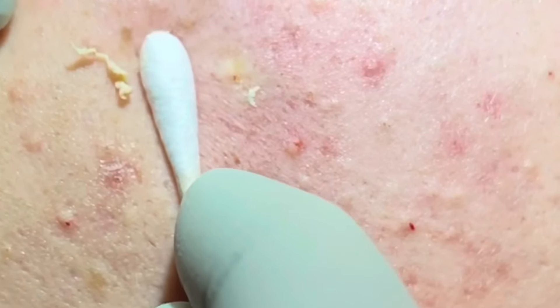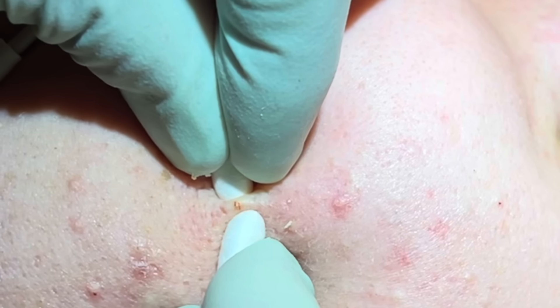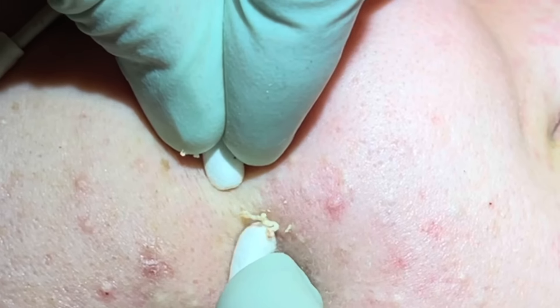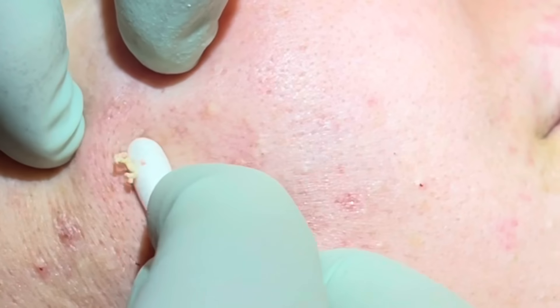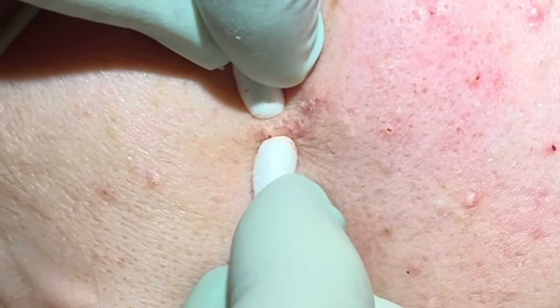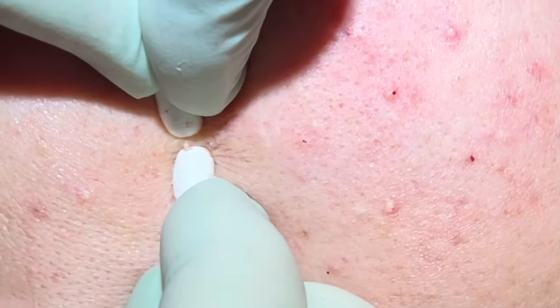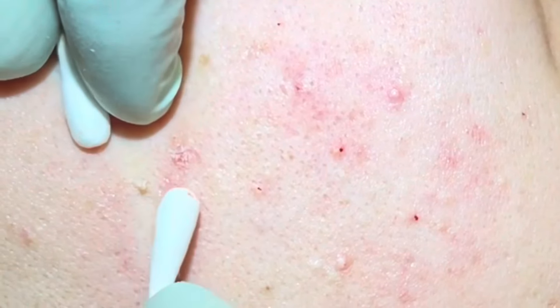There we go — it always gets slippery when it starts coming out. That's good. A little bit of pressure — if I'm pushing too hard let me know. Just emptying that pocket. You won't see any white in that pocket when we're done. Some areas can be a little more tender than others.